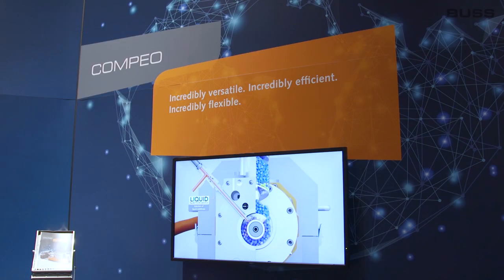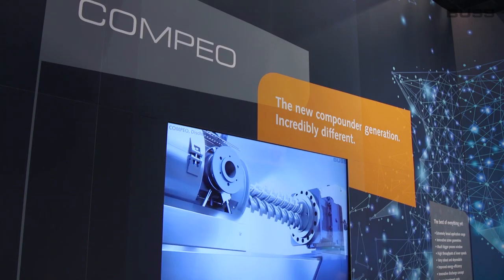What's special about the Compeo series is that we united the features from several older series — the three-flight technology and the four-flight technology — into a single machine and added novel process elements. Each zone of the machine can be optimally equipped as needed by the specific processing task.